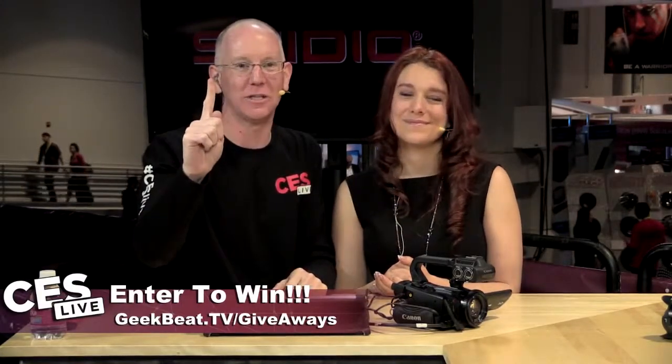Hey gang, welcome back to our continuing coverage of CES 2015. I'm John P. And I'm Georgia. We have all kinds of more goodies coming up for the rest of the show. We've got giveaways for you guys if you head over to geeky.tv forward slash giveaways. And we have another special guest here on behalf of Olympus. We've got Richard. Thanks for joining us.